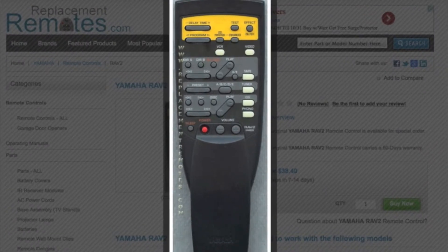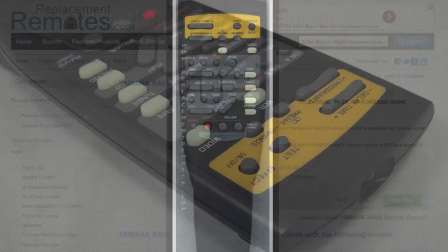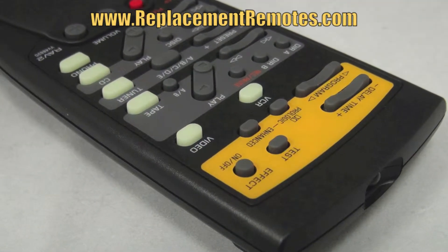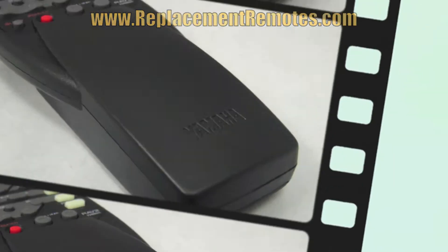The part number on this remote is VV486200. It is brand new and original equipment from Yamaha. We offer a 60-day warranty and a no questions asked guaranteed return policy right here from ReplacementRemotes.com.